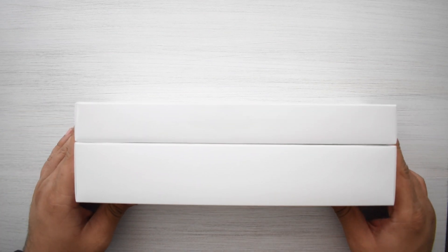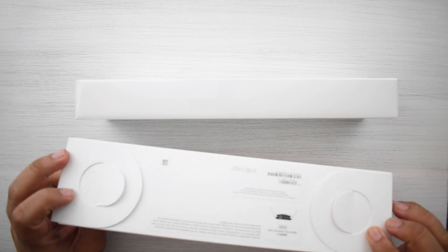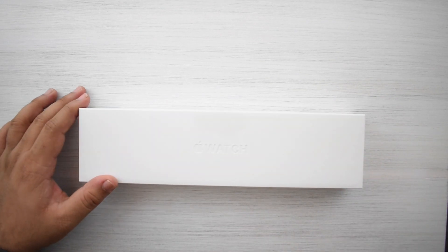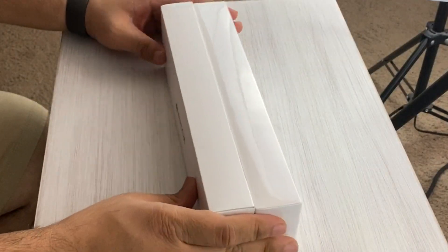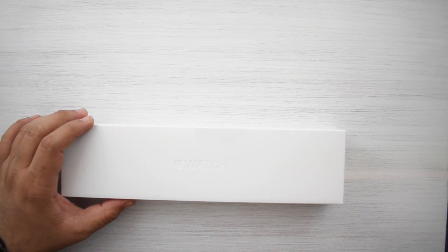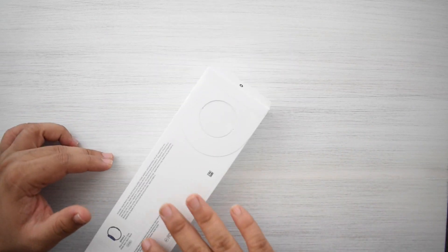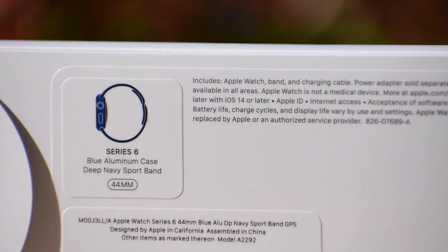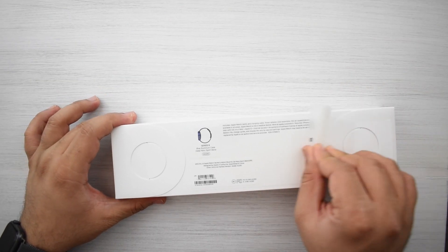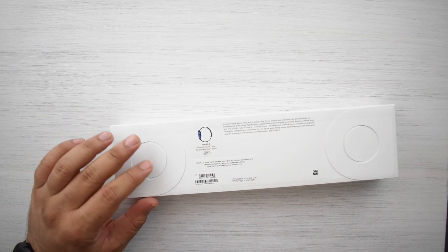The biggest difference this year is really just the box size — it's a lot smaller than before. Compared to the Series 5, which I have right here, the Series 5 box was almost twice as thick, but this one is way slimmer. It's more or less the same size as the Apple Watch SE box. Here we have it: the Apple Watch Series 6 in blue aluminum, 44 millimeter.